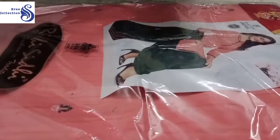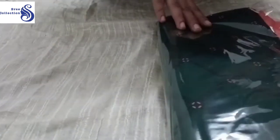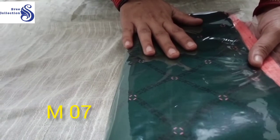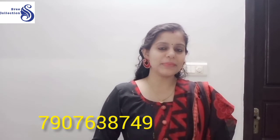M06. In this pattern, the bottom of the pattern is D07. This coat is about 390 rupees. You can use the code 790-763-8749.